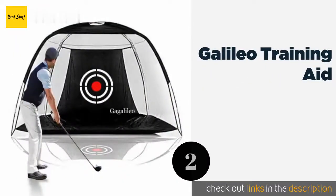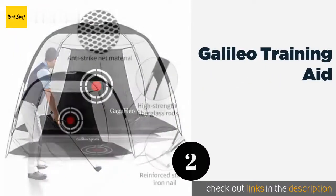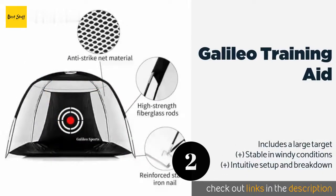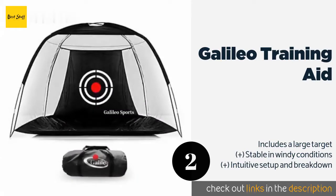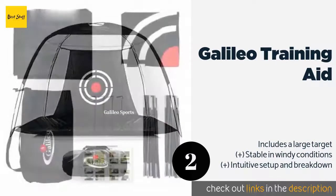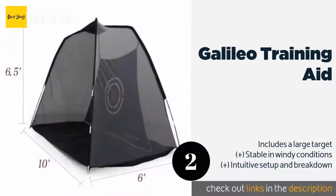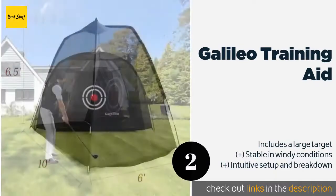The second product on our list is the Galileo Training Aid. The Galileo Training Aid offers a lot of bang for the buck when you consider its size and cost. Its frame consists of 11-millimeter diameter fiberglass rods that are lightweight yet sturdy, and the nylon material can withstand constant use. The price is around $75 — check out the product link in the YouTube description below.